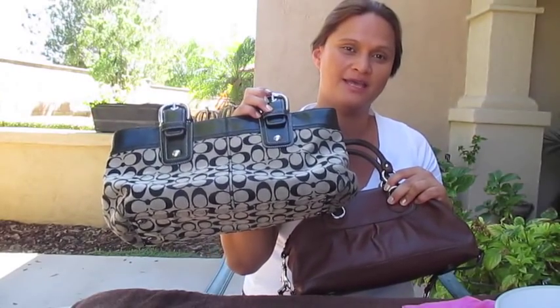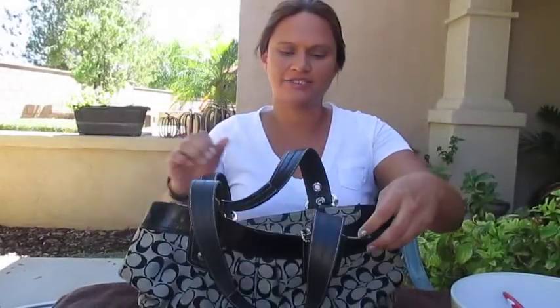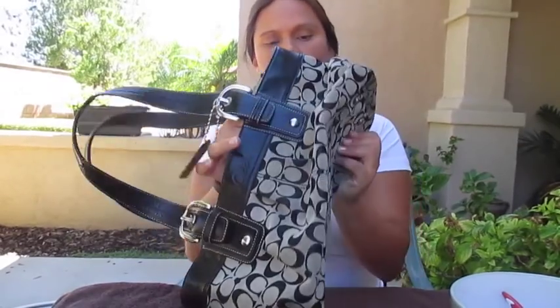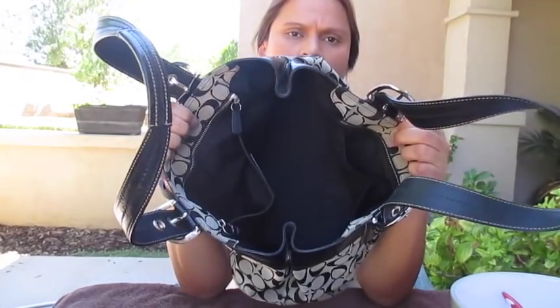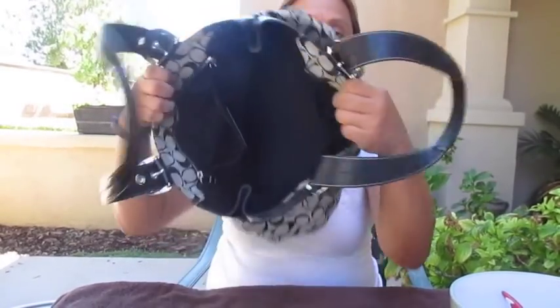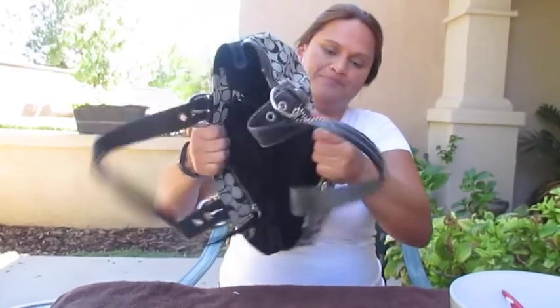Here is one of my dirtiest purses — I think this was the last one I used before changing to my new one. As you can tell, it's really dirty at the bottom and I haven't cleaned it out since last using it. The inside is still pretty decent though, and I've already shaken it out. Cleaning this one is a little bit different — it's still spot clean and I still use my baby wipes.